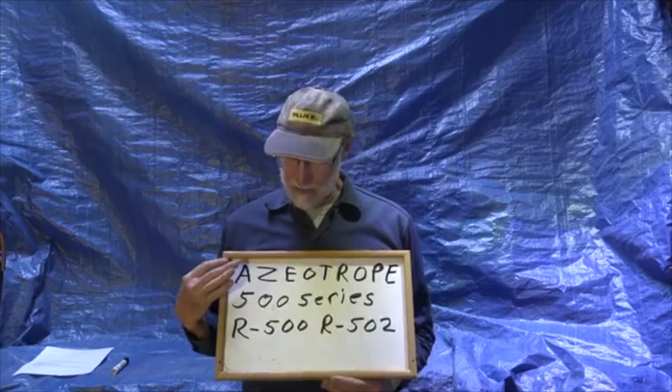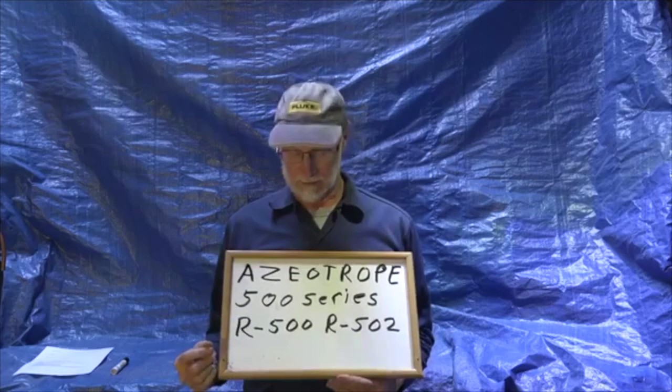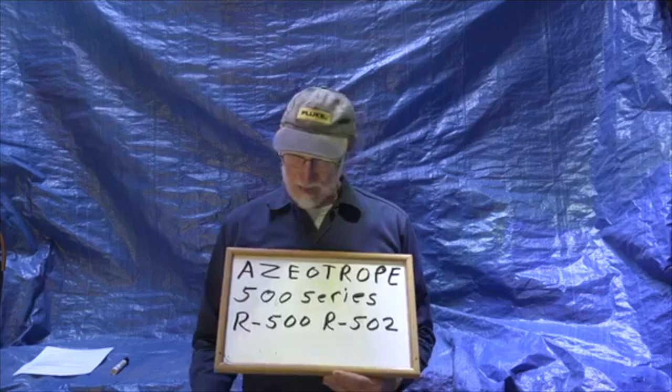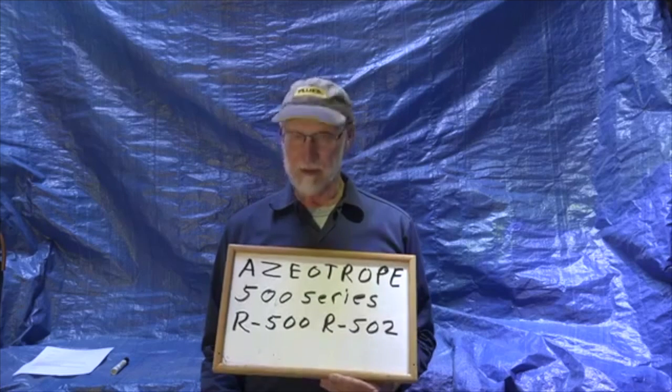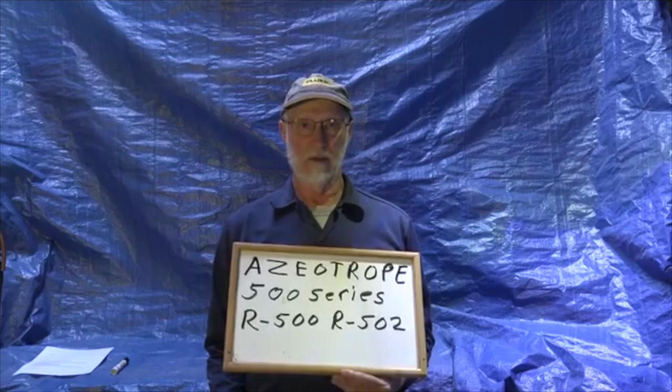The 500 series is azeotropic, meaning it's a blend — most of these are blends of two different refrigerants — but it's an azeotropic blend that will not fractionate. R500 and R502 are the two most common 500 series refrigerants. These are CFC refrigerants and for the most part they're gone now, as we really can't use CFCs anymore.